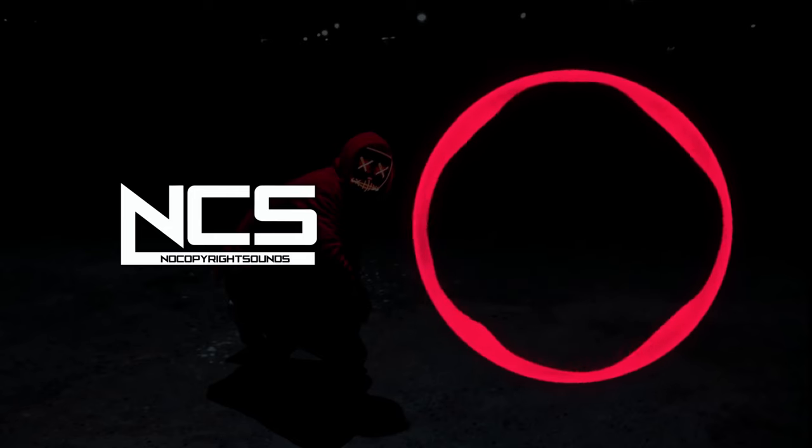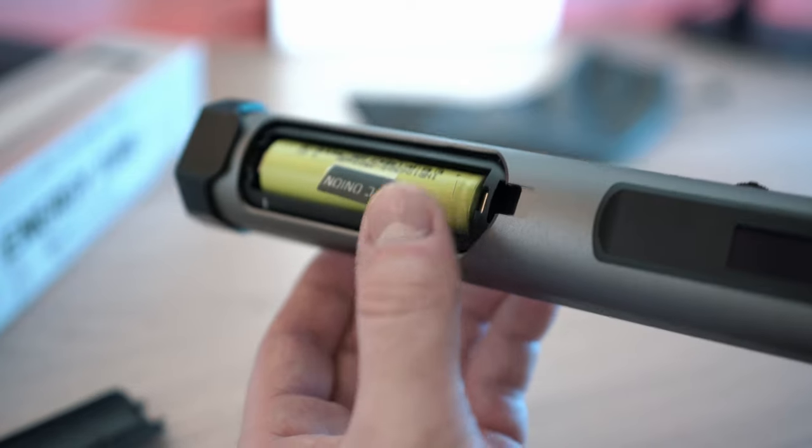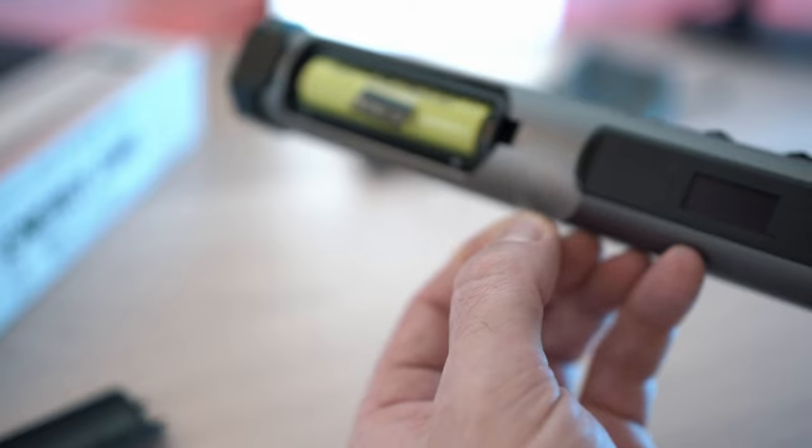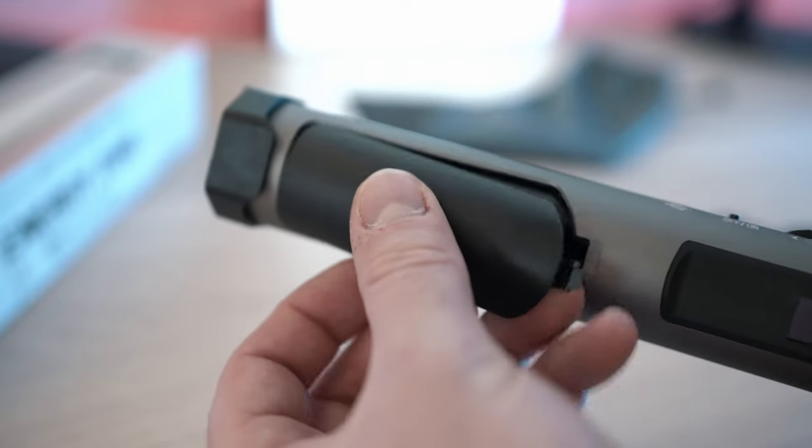Let me pop the battery door open. Here is a YC Anion branded battery with a clean plastic blocker. Remove it and close the battery door.